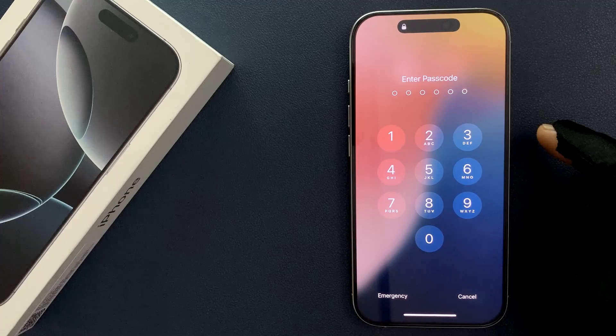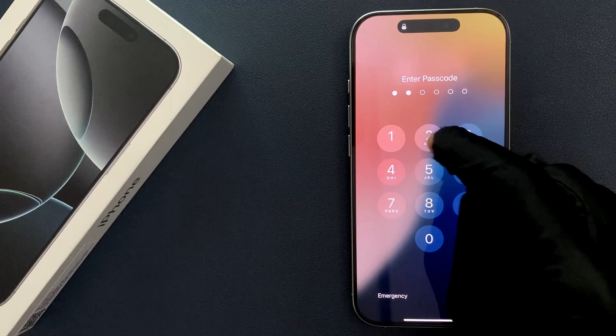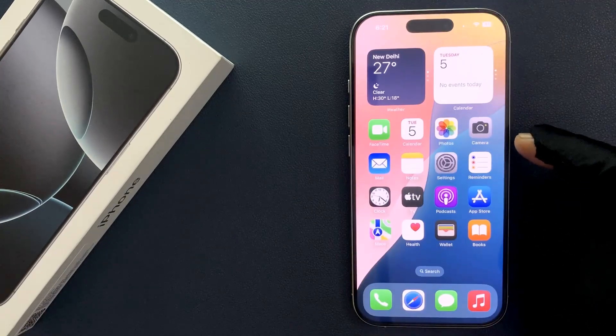Just unlock your iPhone 16 Pro by entering your current passcode. You can see it's now unlocked.